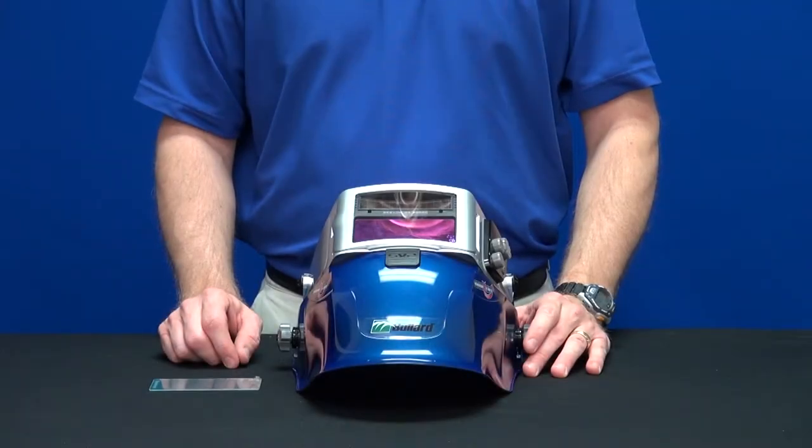This video will show you how to change the rear cover lens. The SparksLift Helmet comes complete with a rear cover lens to protect the inside of the ADF.